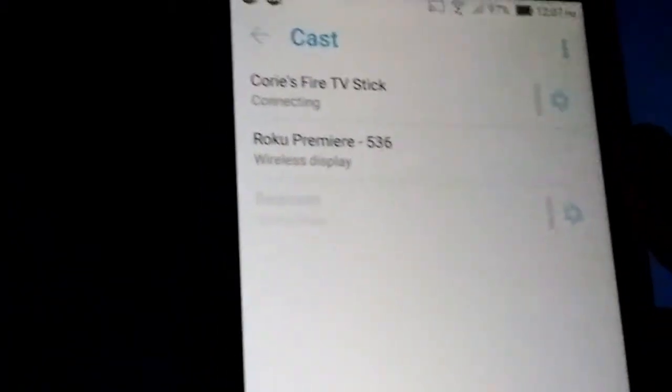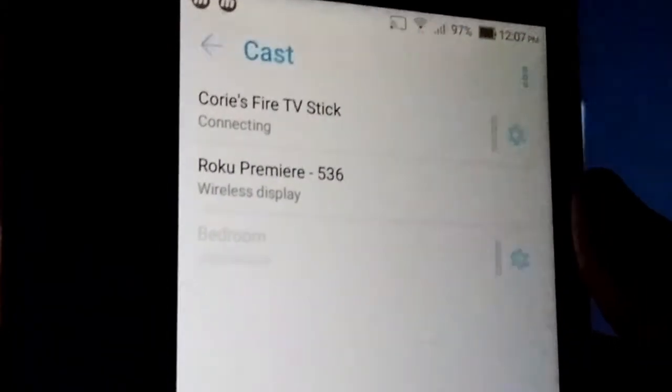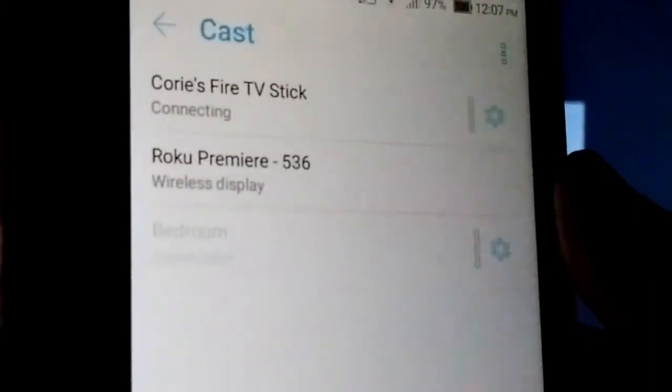So now it's trying to connect on the TV. It'll take a moment, and you might have to try this a couple times. It took twice the first time, but you just wait for it. It says connecting.